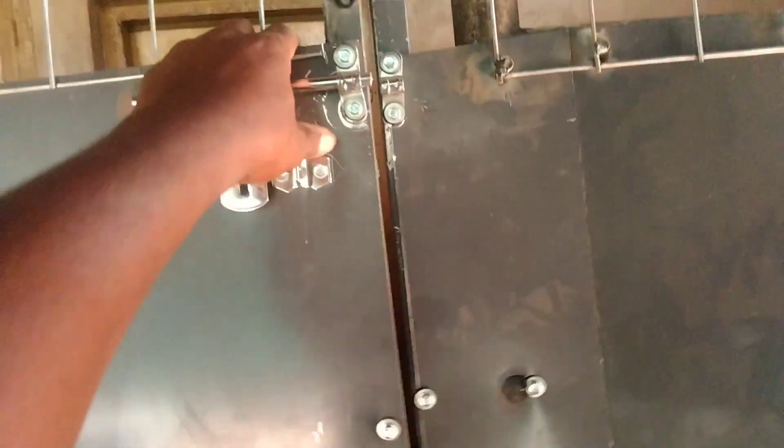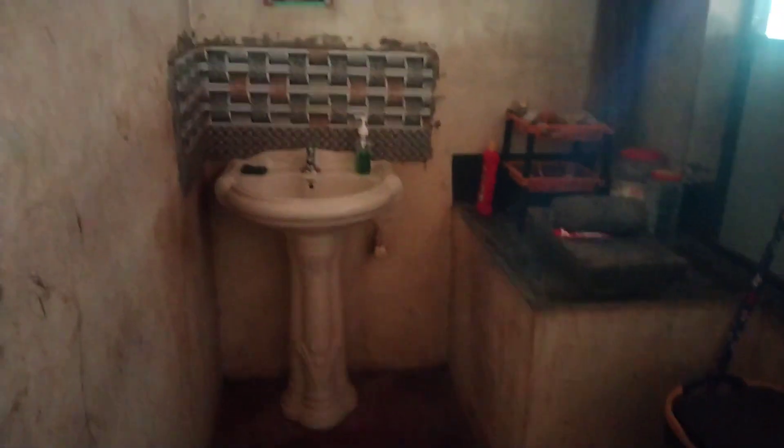Hi friends, welcome to Kuttevelingworks. What are we doing here? We have a safety mesh in the kitchen. There is a washbasin. There is a sink in the bathroom and a sink.